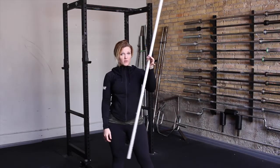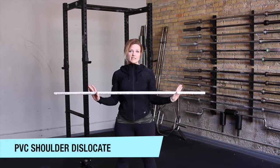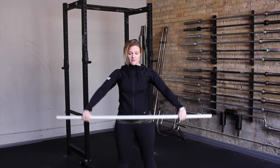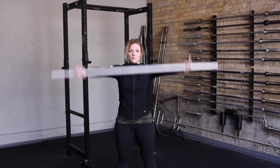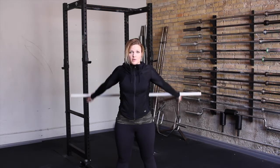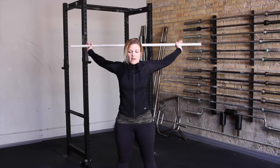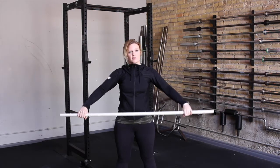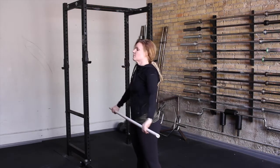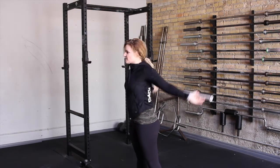For the first few mobility pieces you'll be grabbing one of the PVC pipes. The first one is the shoulder dislocate, which many of you have already done in the gym. Grab the bar fairly wide, then bring the bar up and overhead keeping the arms as wide as comfortable while still maintaining a straight elbow. If you can't get the bar all the way around to your lower back, that's okay — you can stop and bring the bar back down. Key points: don't bring the bar overhead with your head forward, and don't arch your lower back. Try to maintain a neutral spine throughout the entire motion.